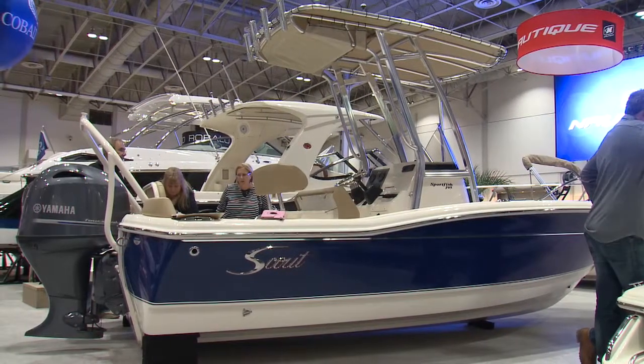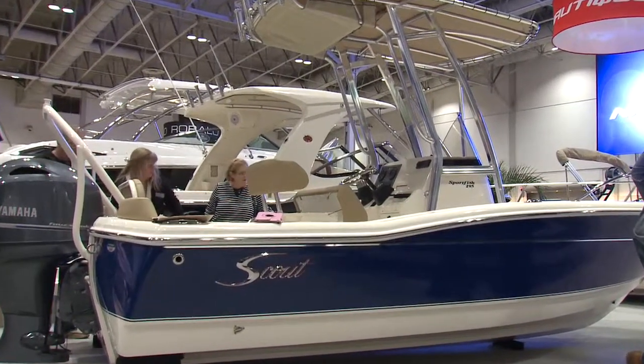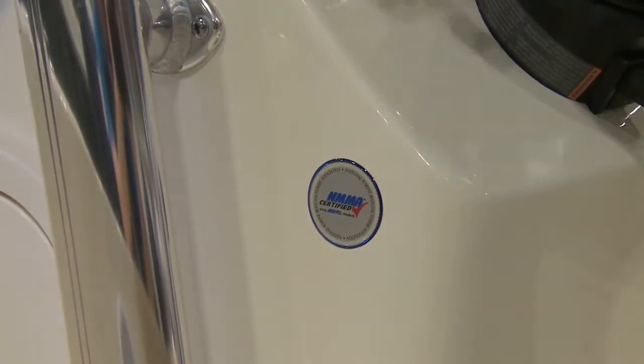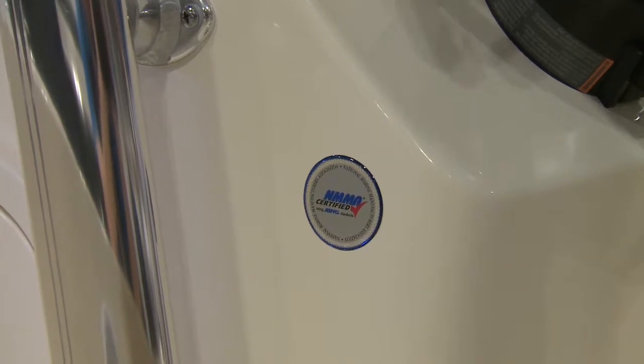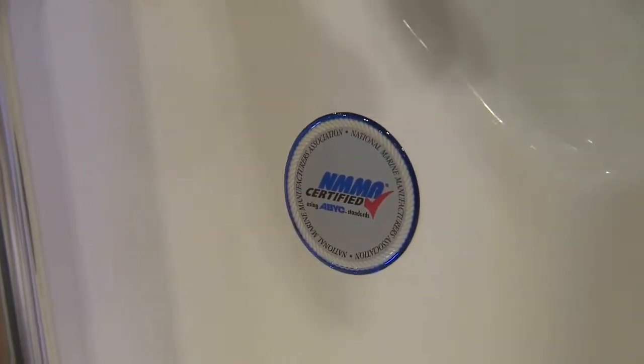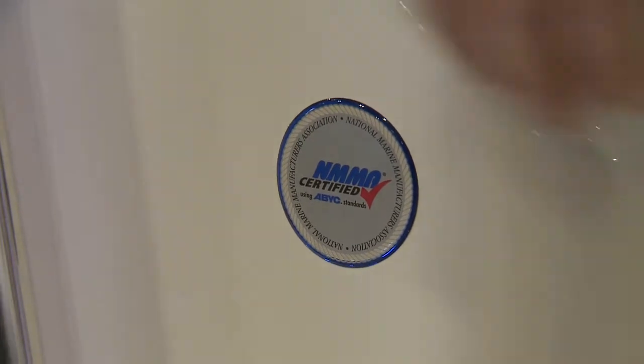You see quite a few boats have the ABYC certification, but not many also have the NMMA certification. It costs a little bit extra for the manufacturer, but that's an additional certification about quality that proves that what Scout is selling is actually legit.